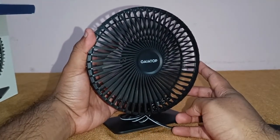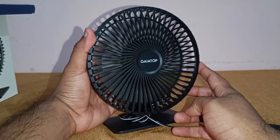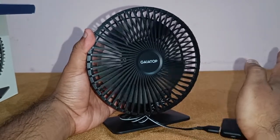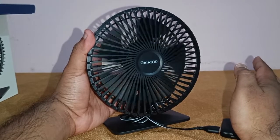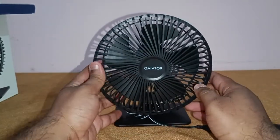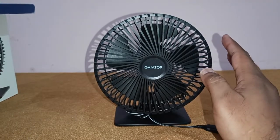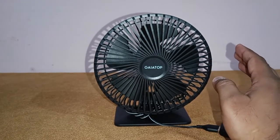This is speed 1, speed 2, speed 3 — and press again to turn off the fan. I would say this fan is one of the best USB fans available on Amazon for the price of 800 rupees.